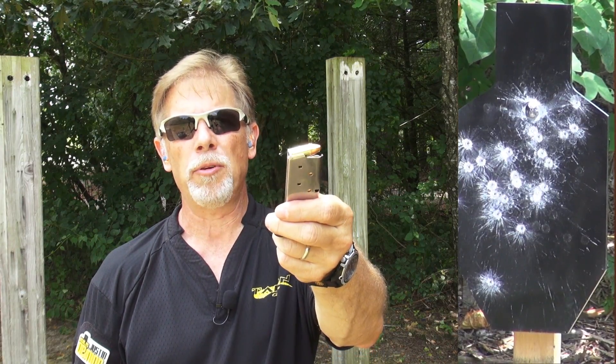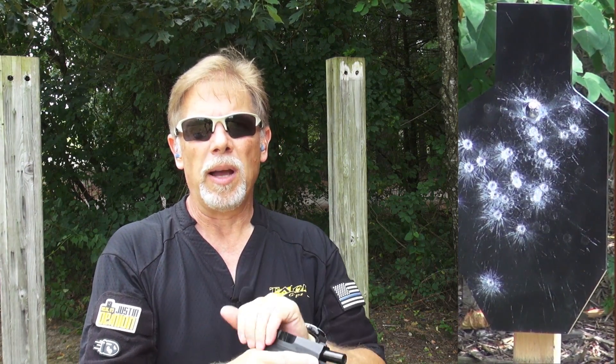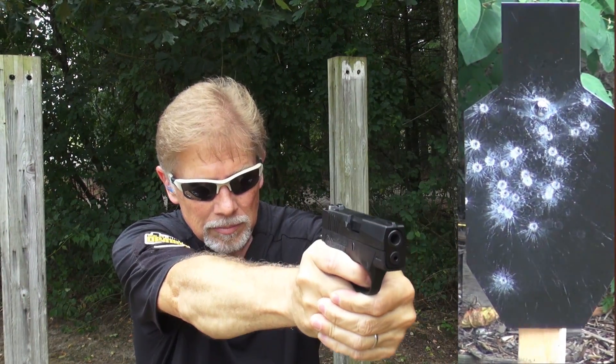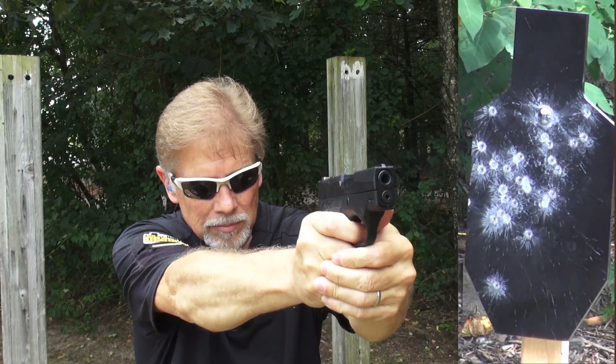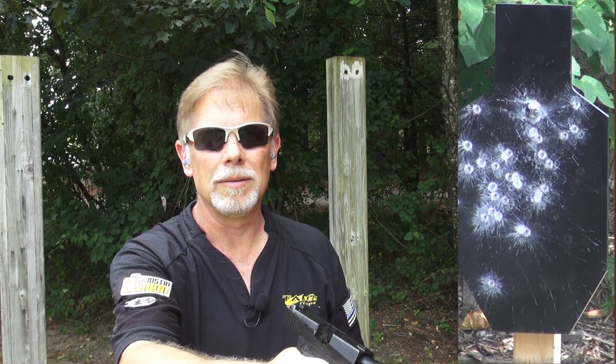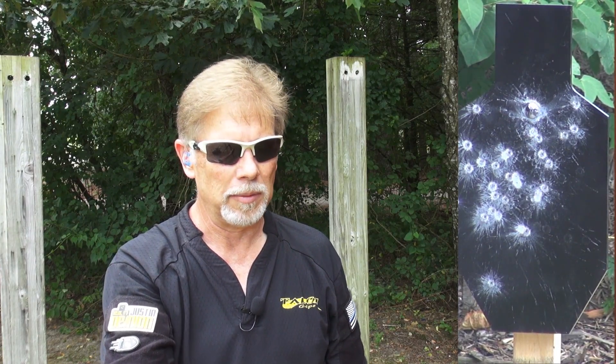Still shooting the Sig Sauer Elite Performance 124 grain full metal jacket. This ammo was provided by Sig Sauer. That one hurt. Might have to wear a helmet or something. I've had like three, maybe four whack me right square in the forehead and I'm not a big fan of that.